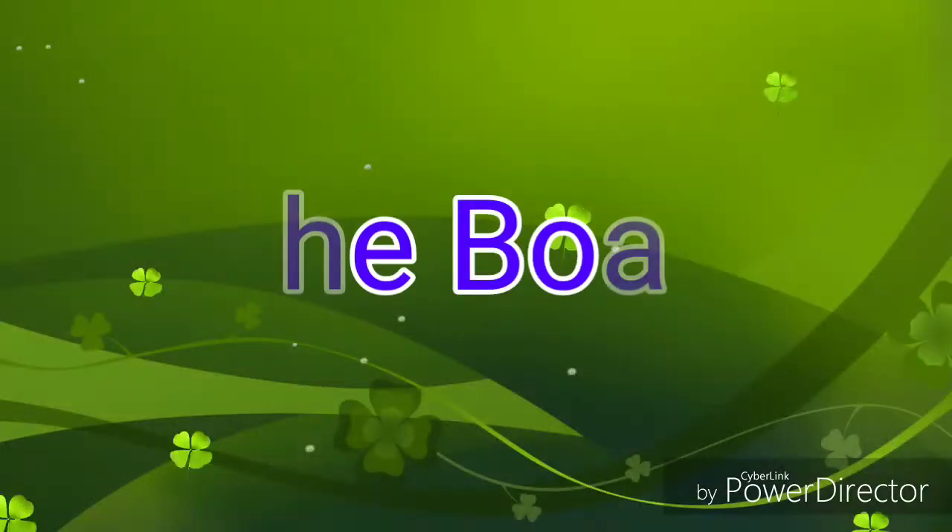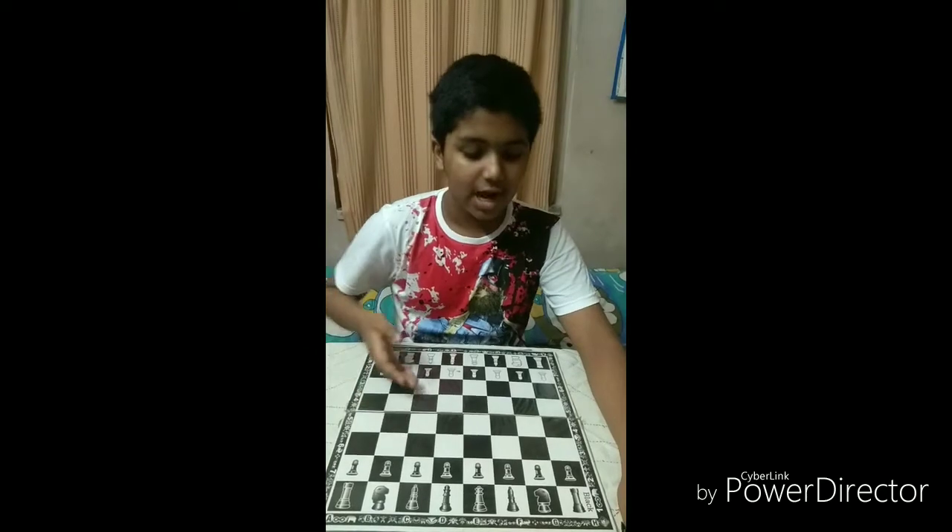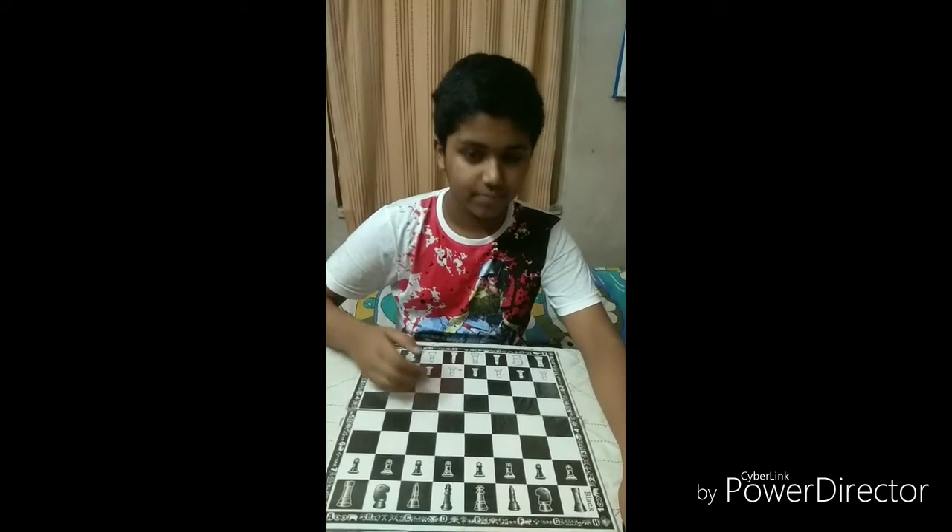Hello friends, welcome to my channel. My name is Shomi. In the light of this coronavirus epidemic, many of us are locked in our homes. During this time, a game of chess can be used as a pastime. It improves our skills very much, like decision making, thinking, etc. So today my video is based upon teaching you a thing or two about the game of chess.